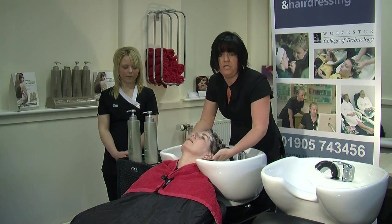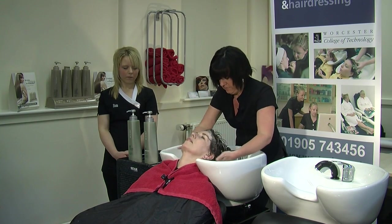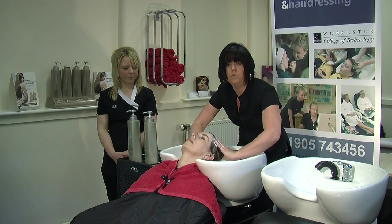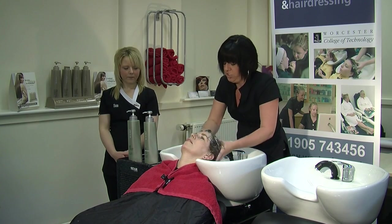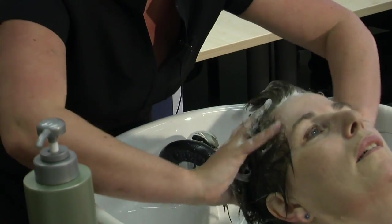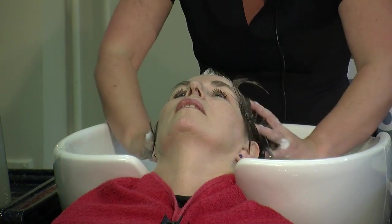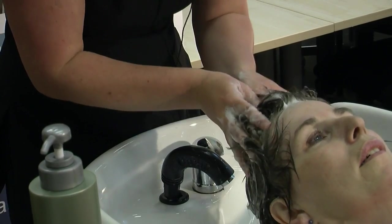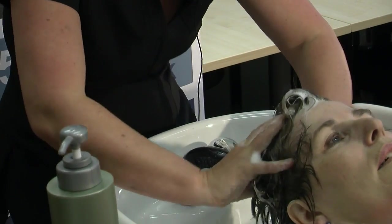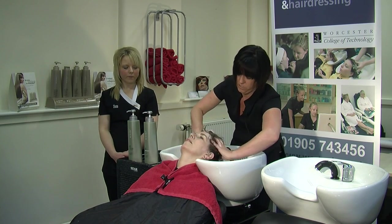When you're standing behind a basin, you need to be aware of your posture. I'm just using my knees to bend down so I'm not leaning over too much. Once we've done our friction, we're now going to do what we call a rotary movement, which is using circles around the head. You need to be quite firm when shampooing — clients really like to feel a good shampoo. So this is our rotary: we're moving in circular movements all the way around, quite firm. Then we can go back to your friction, which is your really fast movements.